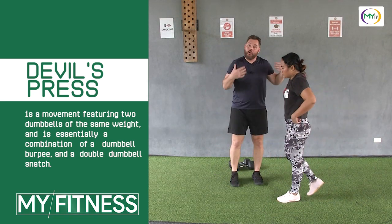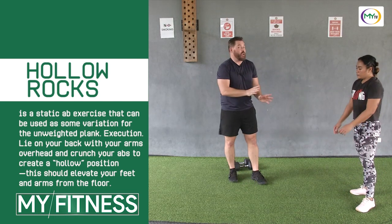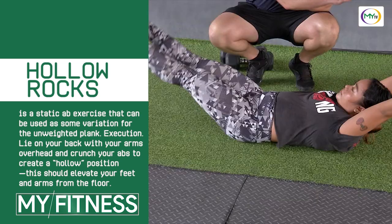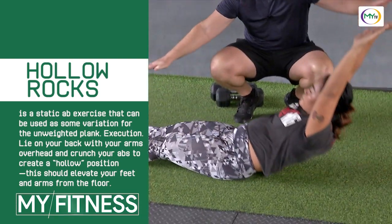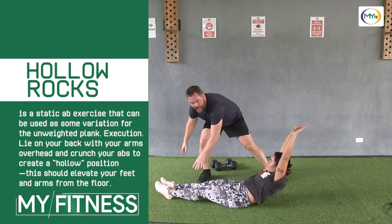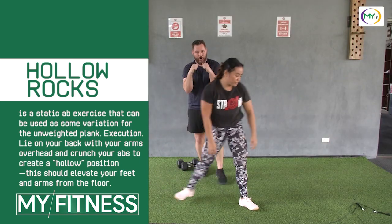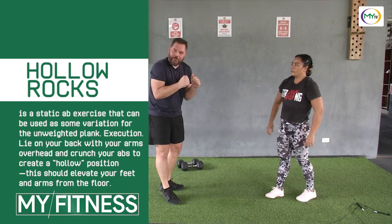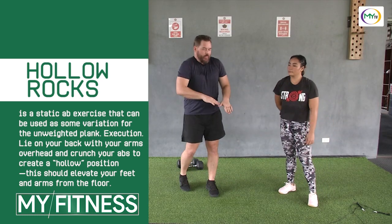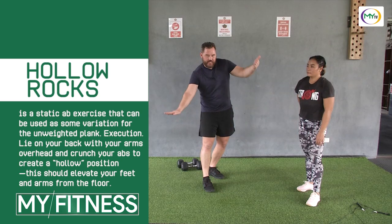Our third movement — we hit our heart rate with the double unders, the devil's press is more core to extremity using large muscle groups, and now we're going to focus on just core. The hollow rock: you're going to get that U-motion, going from heels, rocking like a rocking chair. You really have to squeeze your core to keep this position. What I don't want is your legs coming way up using momentum — I'm holding that same angle and rowing. You'll really feel that burn. It's like a plank hold, but you have to move and still hold a plank hold upside down. A lot of you guys are going to get stuck on your butt — you've just got to get that good curvature like a boat and get it to rock.